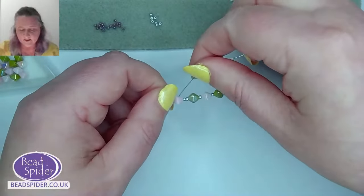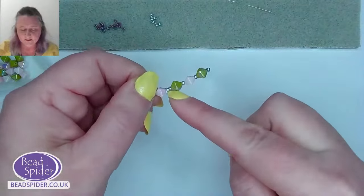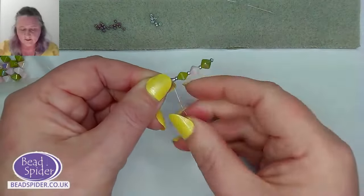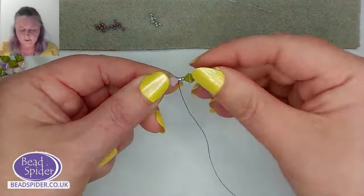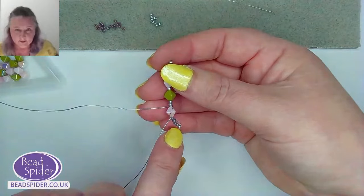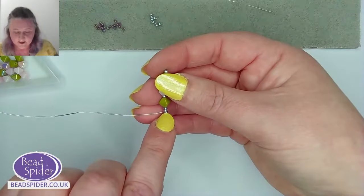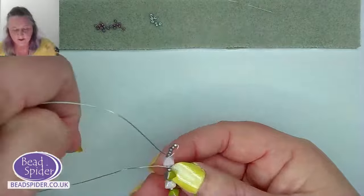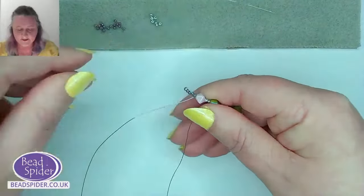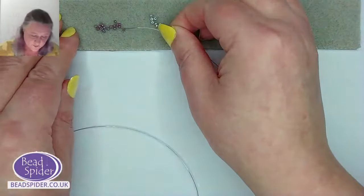I'm bringing it round once, then underneath, bringing it down across the bicone and into the little body section — wrapping it round and bringing it towards me. You can just see the little antennae, and the wire coming across the head, which will be the back of the head, then wrapping around into the body part. Just give that little antennae a squidge to make sure those seed beads are sitting nicely in a row.